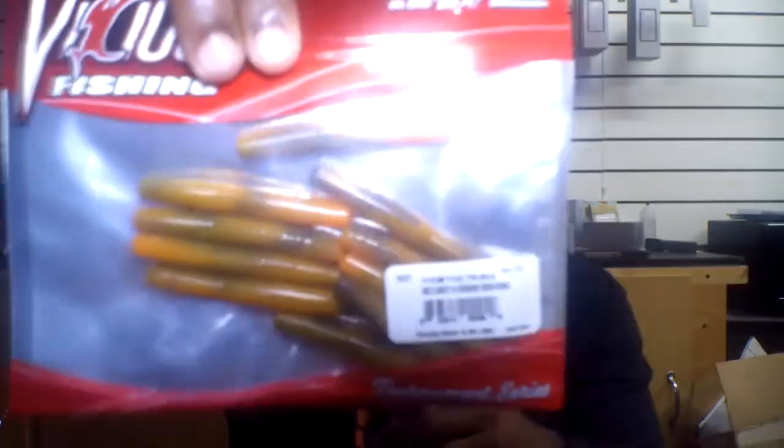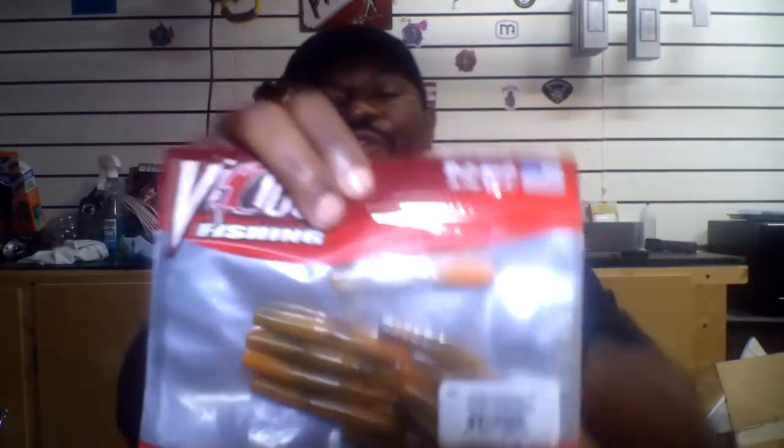Reaching in here next, we have the Vicious Fishing Ned Candy in Orange Crawl Swirl — these are just your Ned baits. Whatever your favorite Ned fishing setup, go with that and throw these on there. In summertime, those fish are going to be down a little bit deeper and a little stubborn to bite, so you have to downsize your lures and techniques to a more finesse approach. Going with those Neds is a good key to get those bites.